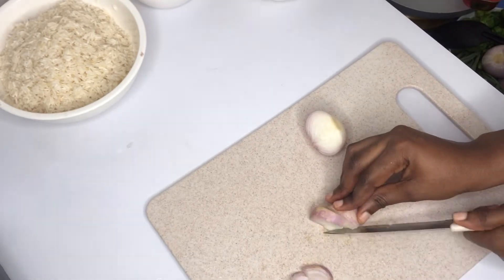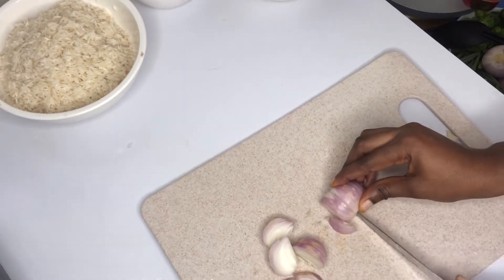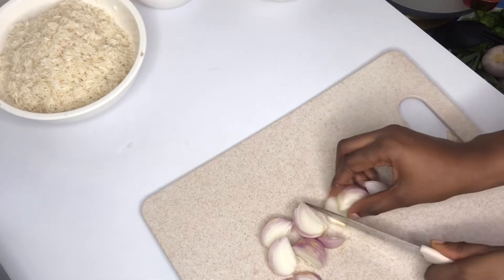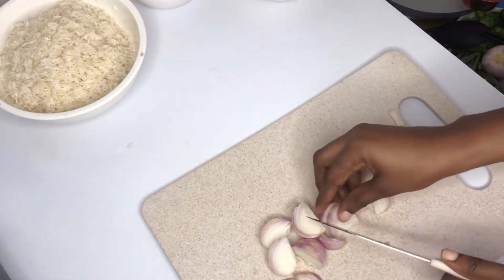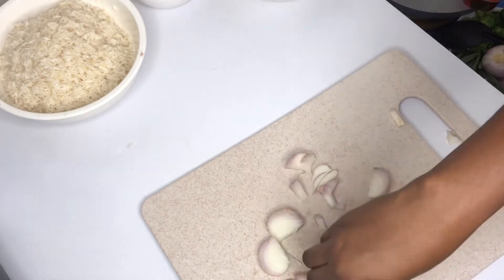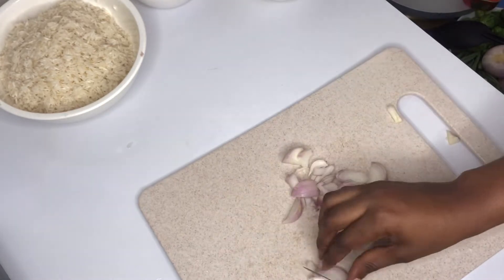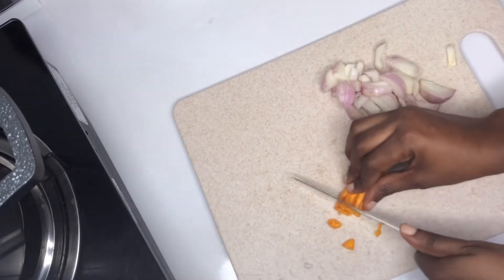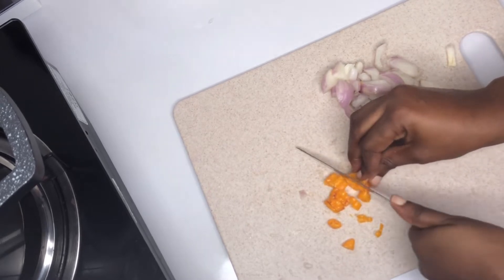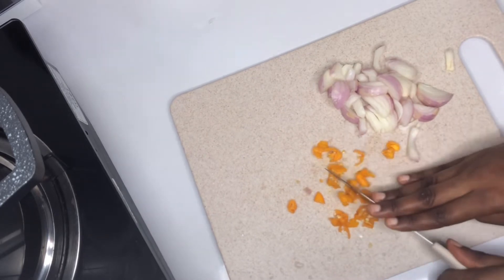I'll start by cutting my onions. I've nicely chopped my onions. I'll go ahead and mince my yellow scotch bonnet pepper. This scotch bonnet pepper gives more flavor and a little bit of heat.